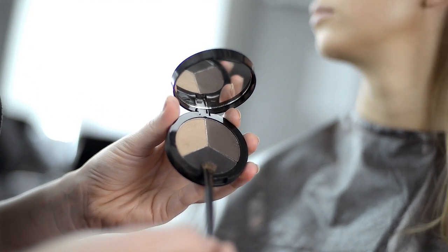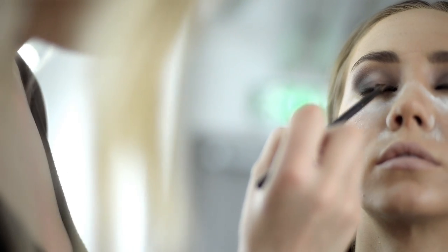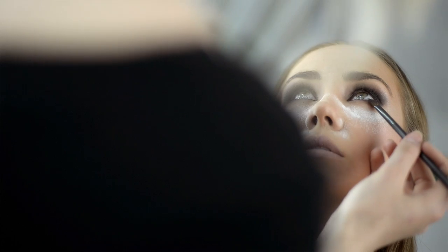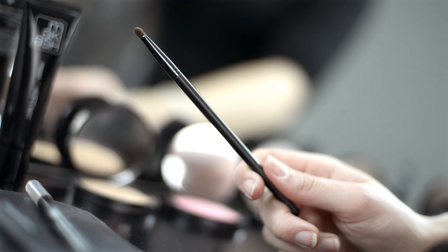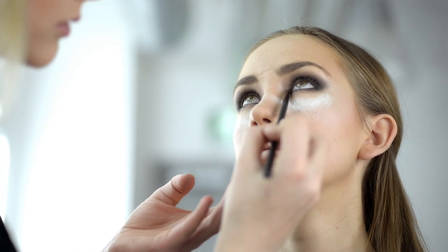Use the angled brush to apply black eyeshadow in the outer corner of the eye. Now use the same black color with the number 4 small blending brush to fade the inner corner of the eye.